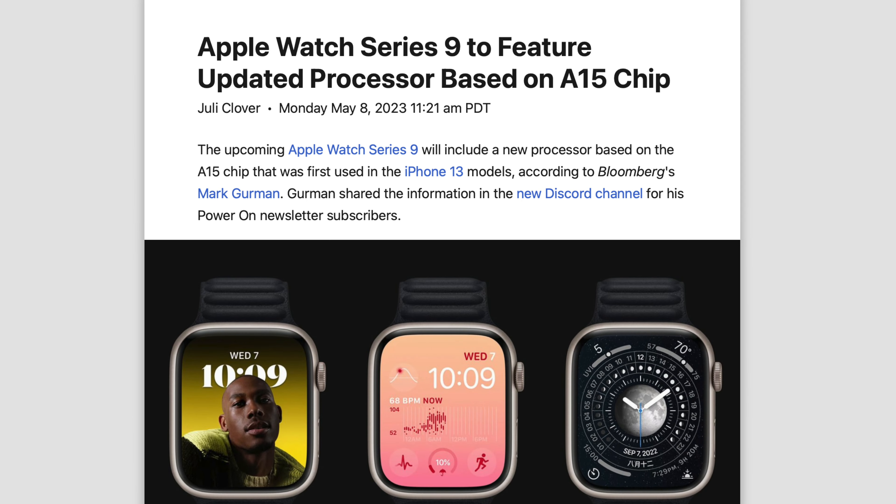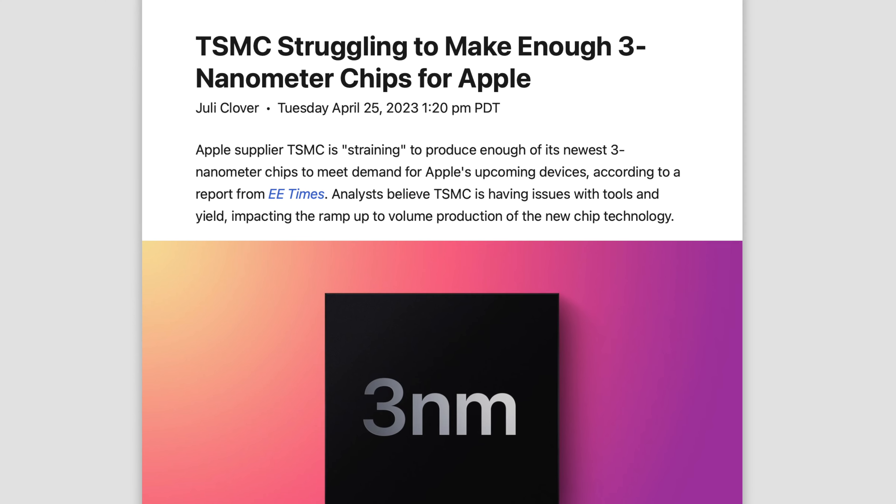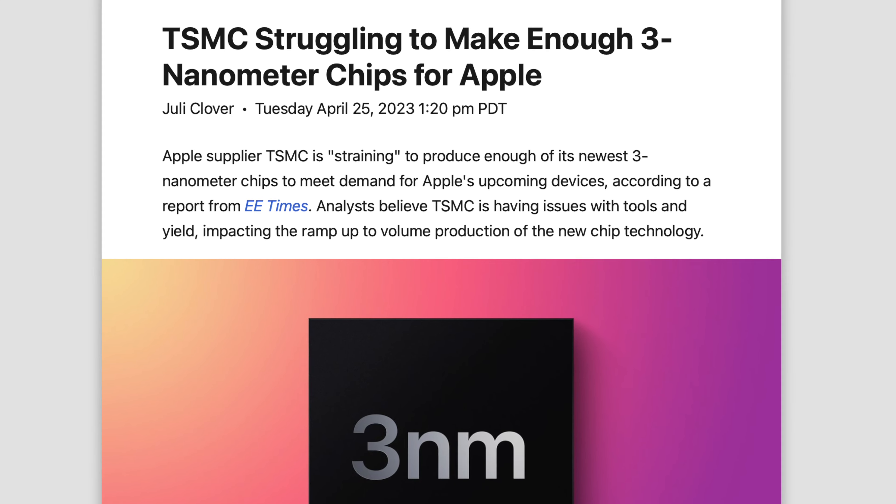The current chips are on par with the A13, so we're jumping to 5 nanometers and on the whole it should be a decent upgrade. The reason Apple is using A15 as a base for the S9 is that 3 nanometers — expected for the iPhone 15 Pro — is very expensive and has a low yield rate. Apple already produces the A15 for a ton of their products, making it cheaper while offering enough of a performance boost.